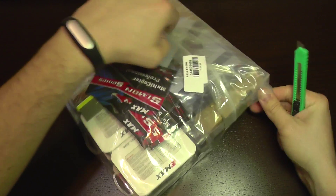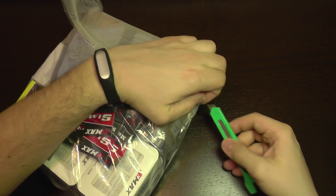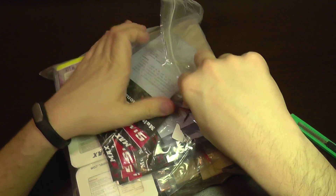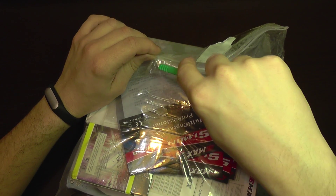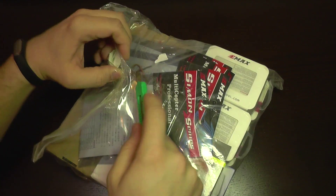I'm going to do a series of episodes of how to build a quad from scratch up. This is also my first racing quad — it's a 250 class, small quad.